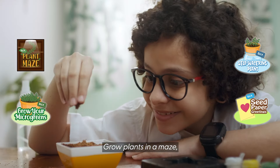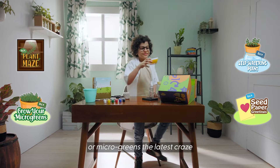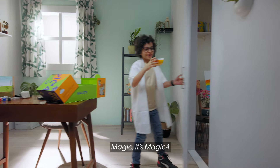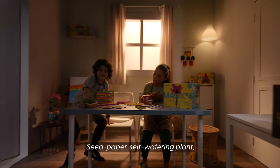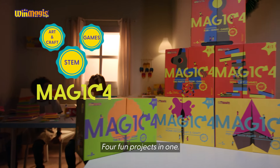Grow plants in a maze or microgreens — the latest trends! MAGIC 4: the Botanist Seed paper, self-watering plant, microgreens, and plant maze. Four fun projects in one.